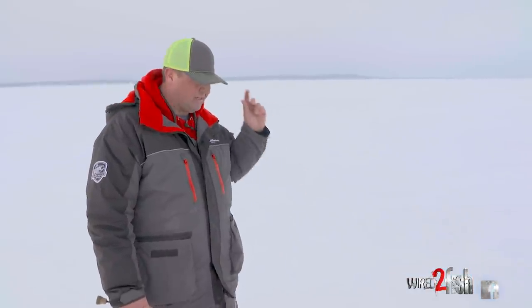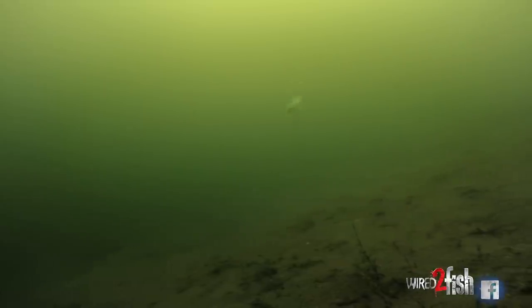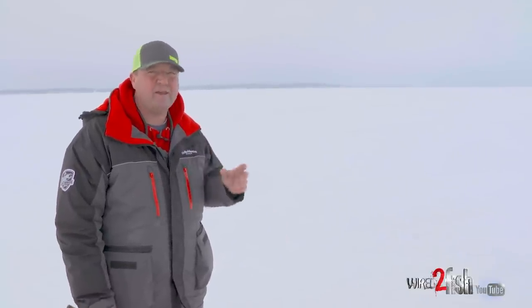Up until now, most lipless crankbaits we're fishing are really loud. The Rip and Wrap, for example, has that loud rattle chamber, which is great at times. But other times I want a more subtle presentation, and that's what the slab wrap delivers. There's no noise to it at all. It sits nice in the water column, fishes really vertical, and it's heavy enough — but it doesn't have that beaded rattle chamber.